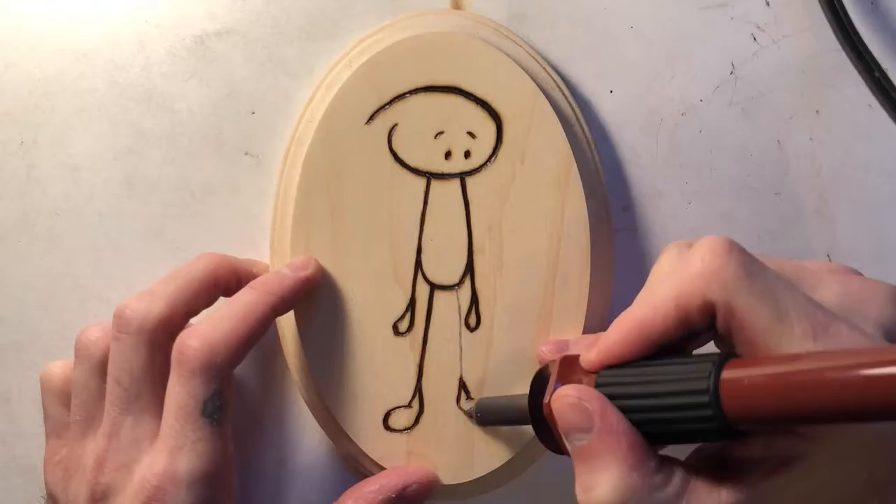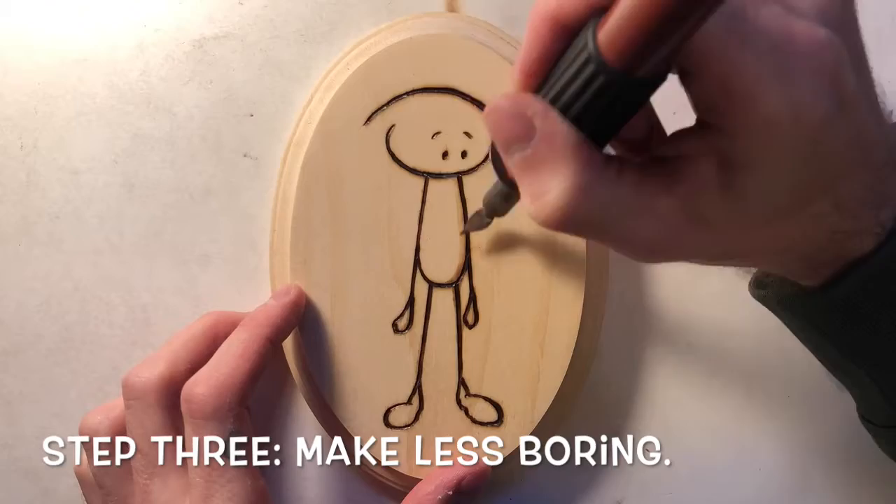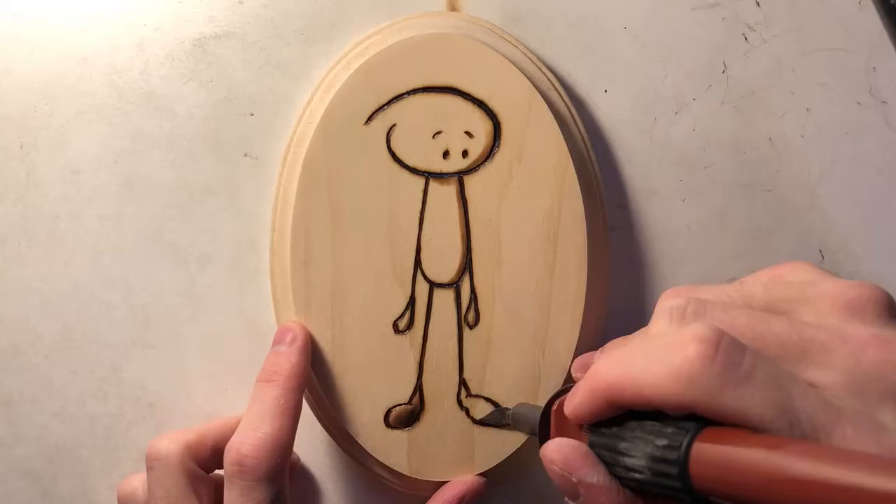For step three, you're gonna want to switch the tip in your hot stick so you can make the wood burn less boring. By that, I mean add a little bit of shading here and there.